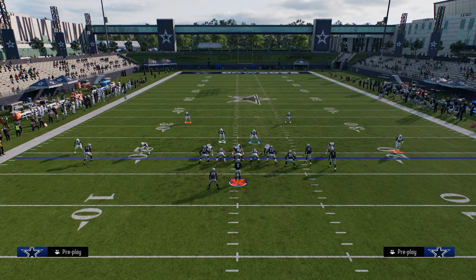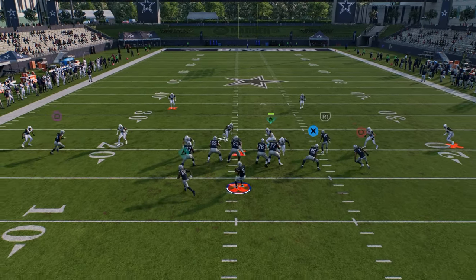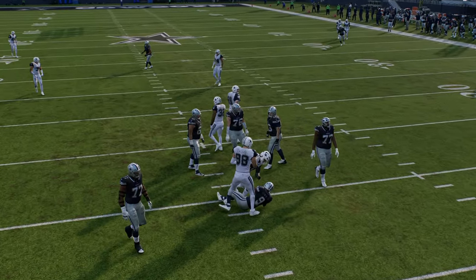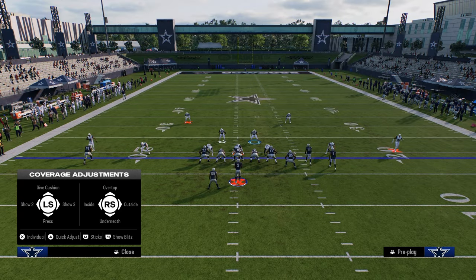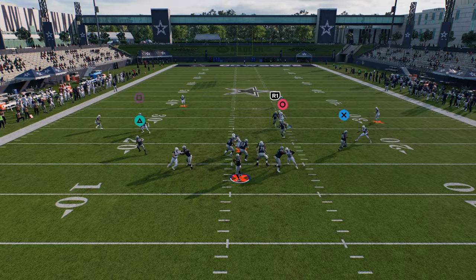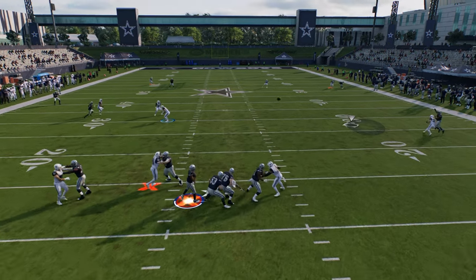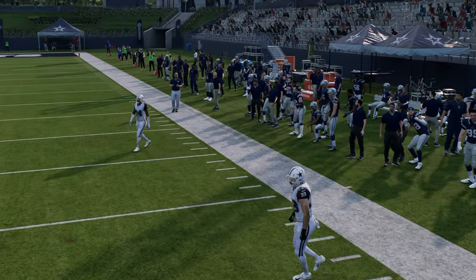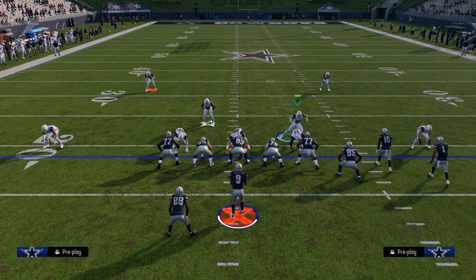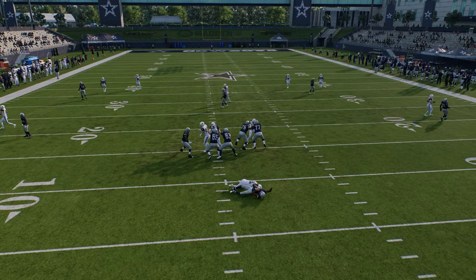We want to change the coverage behind this — shade it underneath, create a Cover 2, whatever you want. What you don't want to do when running Cover 6 Willy is take a step inside. You want to take a step to the right to contain this blitz and make it a little better. The biggest key with Cover 6 Willy is really your user. You've got to take the guard, get him to go outside — take a step to the right — and if you do that, this blitz will come in.